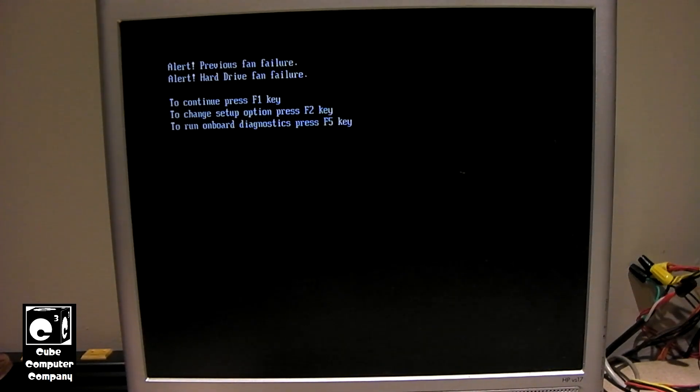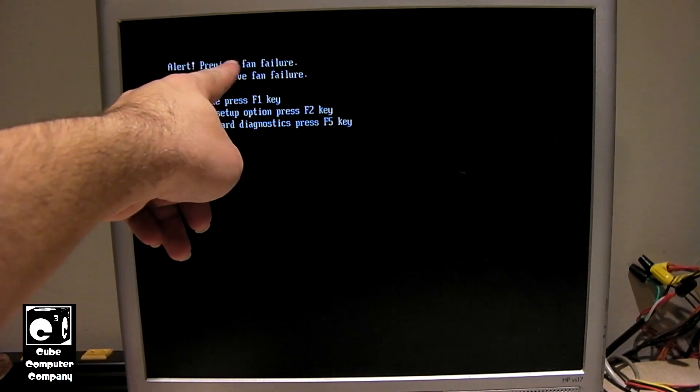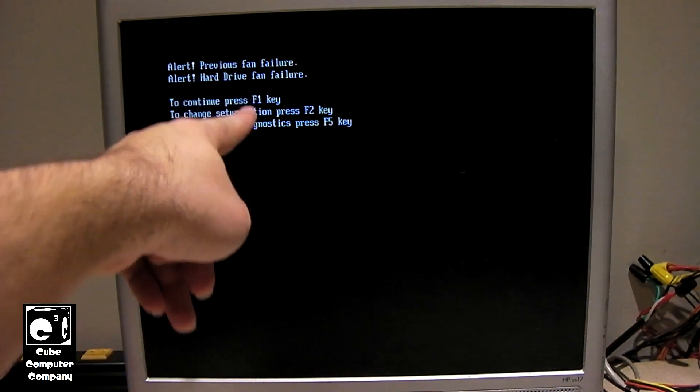You'll see this alert. There are actually two alerts here: 'Alert Previous Fan Failure' and 'Alert Hard Drive Fan Failure.'